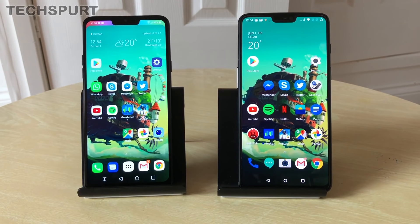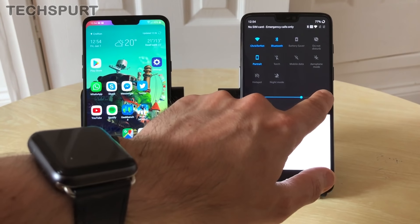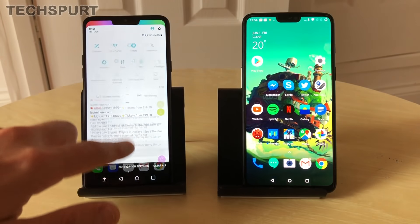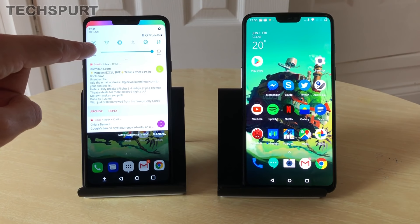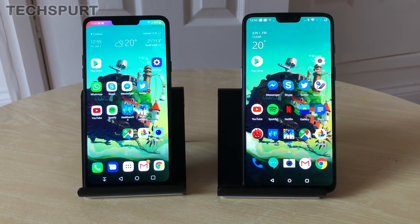The LG G7 also supports HDR10 content, so any streaming services that support it will offer boosted contrast levels — it makes a small difference. As for brightness, the OnePlus 6's panel is supremely bright in daylight, but the LG G7 is even brighter — around 500 nits normally, and with the Screen Boost feature it hits a mighty 1000 nits. Either phone is fine for outdoor use.